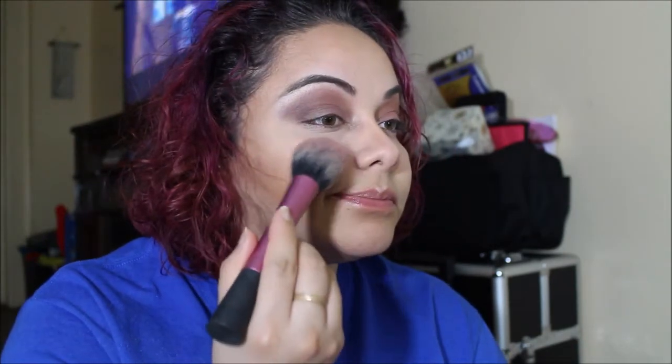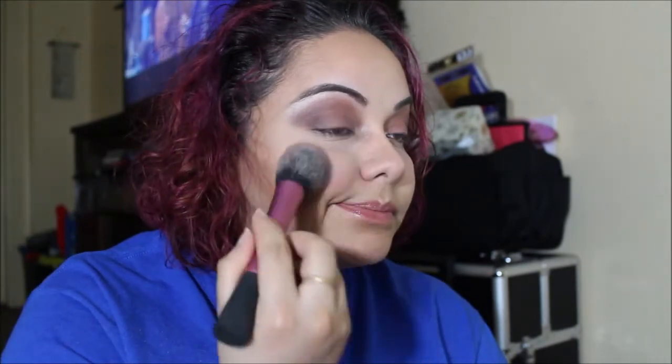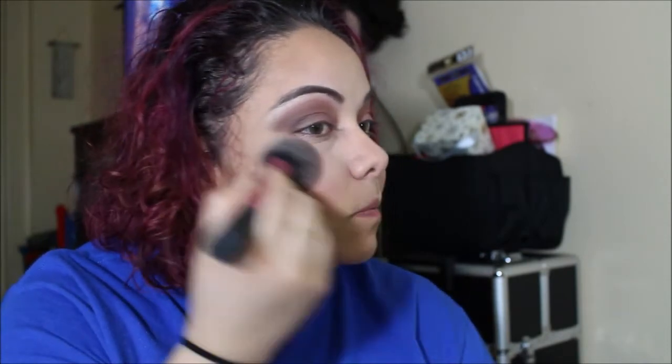Now we're going to apply some blush — this is the shade Rose Fresque from Lancôme, such a pretty pinky tone. I'll be using my Real Techniques blush brush. I'm applying a little to the cheeks, brushing it upwards to blend it in. Oh my god I love it! I'm always red so I'm not usually a big blush person, but this is really light and perfect.